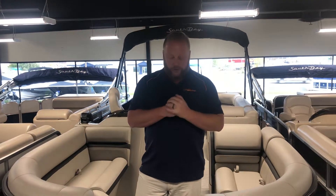Hey guys, welcome to another edition of Walkthrough Wednesday here at Grand Bay Marine. I'm Derek and today I'm going to walk you through the South Bay 200 Series 22-foot boat.